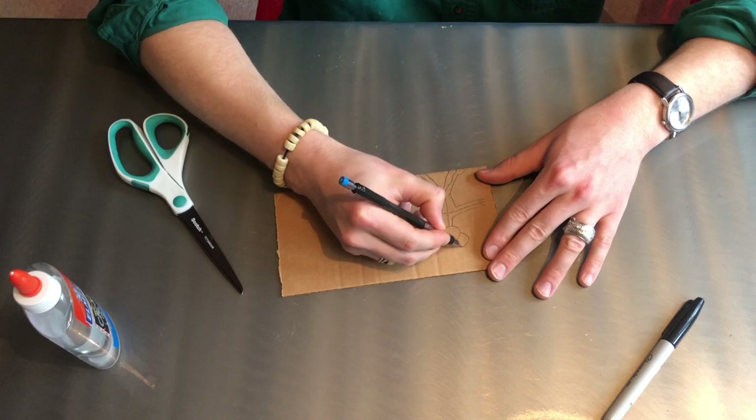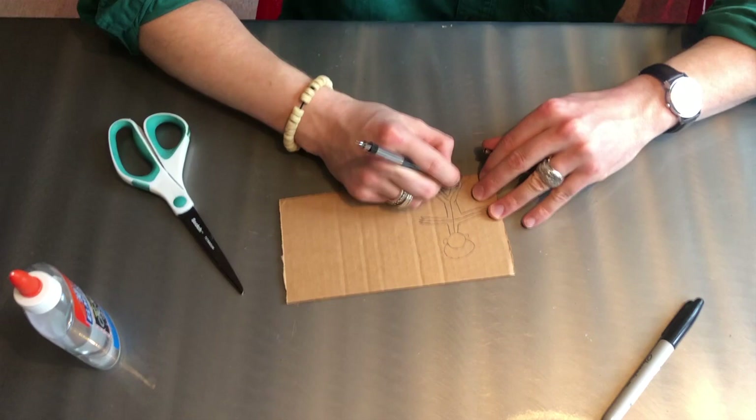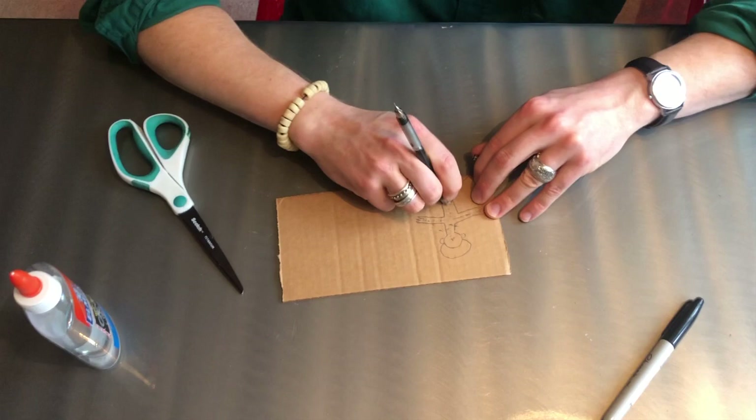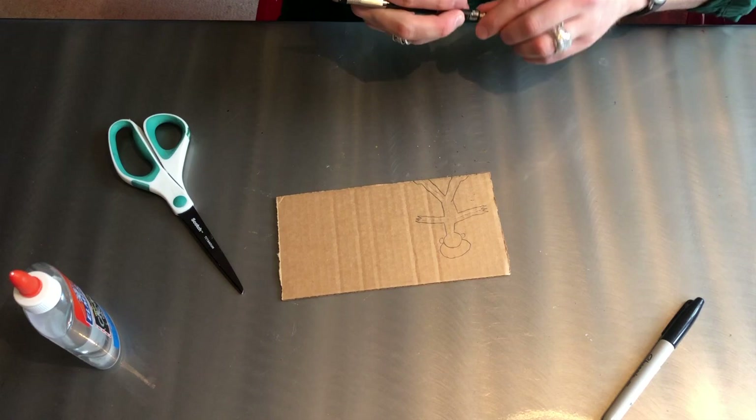Scribble, scribble, scribble. And maybe some hair and ears. Keep in mind that whatever you're drawing, you're going to have to cut out with scissors, and when you're working with cardboard that can be a little tricky, so keep it as simple as possible. I'm going to erase these lines on the inside.